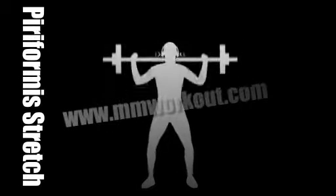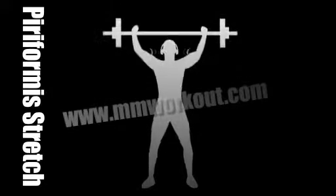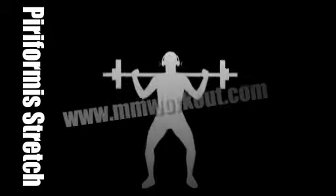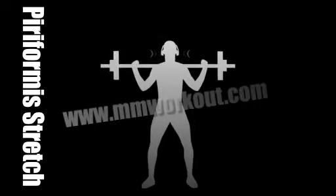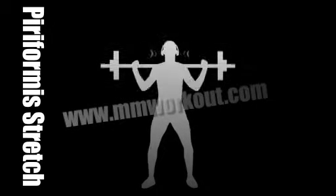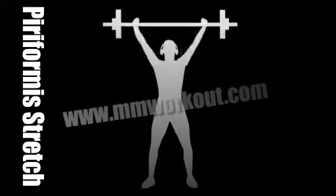Breathe nicely into the stretch. Try not to overstretch. Make sure you breathe while you're stretching the muscle. And hold it there just a few seconds longer. There you go.